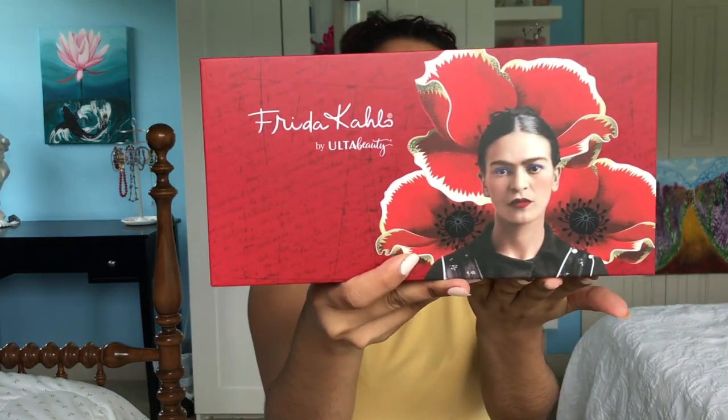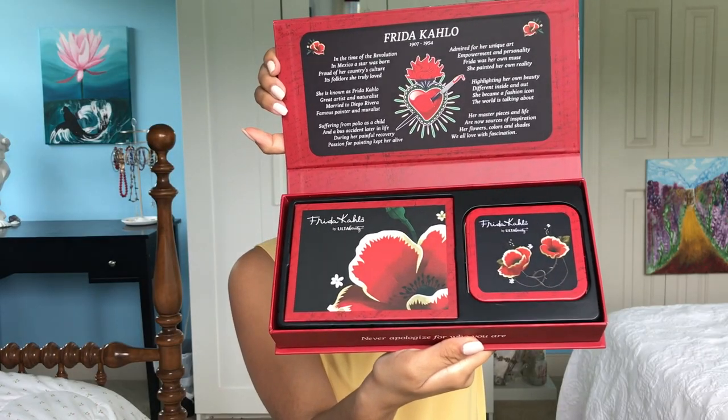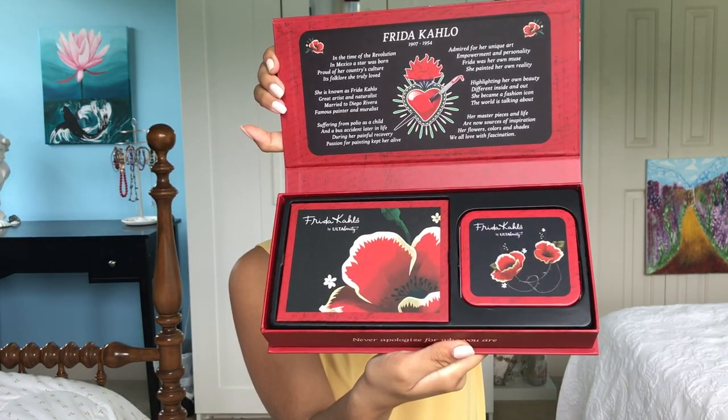Hello everyone! I go by Emerald Glow and I am so excited for today's look because I'm trying out the Frida Kahlo palette for the first time. I actually got this as a gift, so thanks Thea!